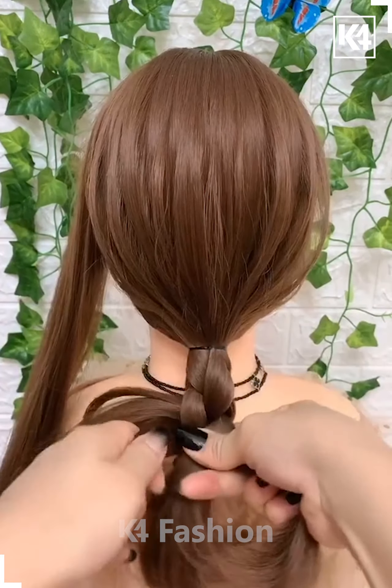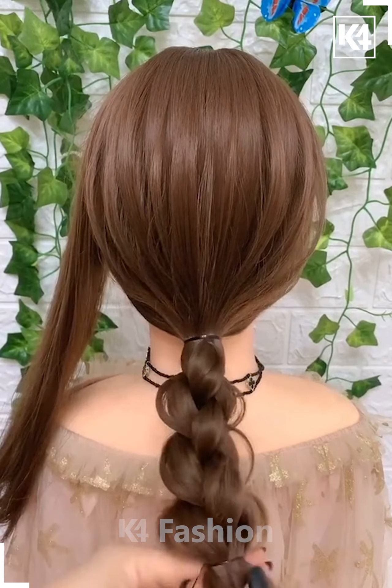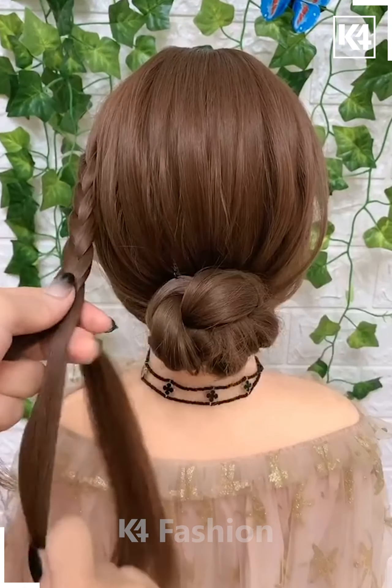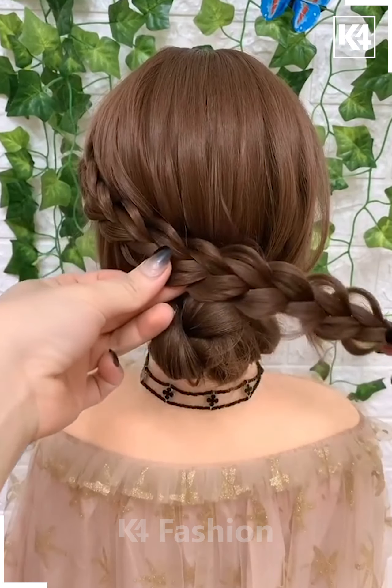Split them into 4 parts and braid it in a thicker manner in all dimensions for boosting out the volume, and roll it into a clockwise manner. Then with the section of the hair on the left side, make it into a loopy braid and have it go over the bun and secure it in place.